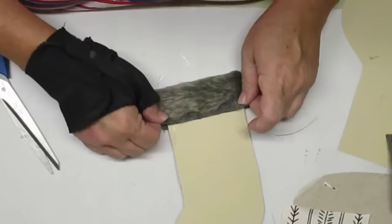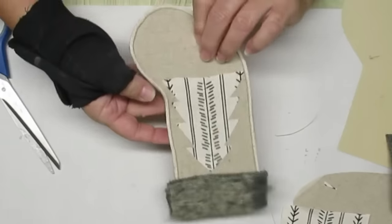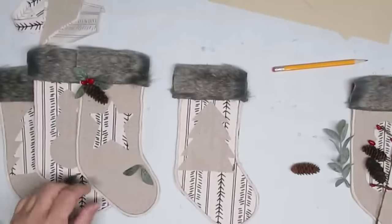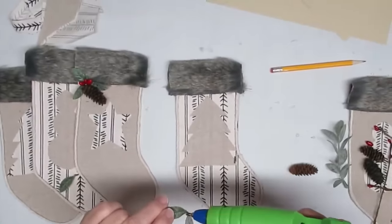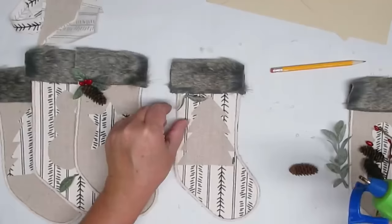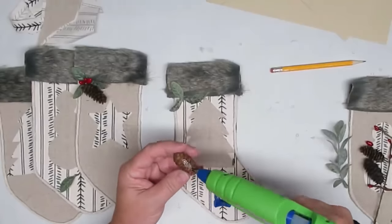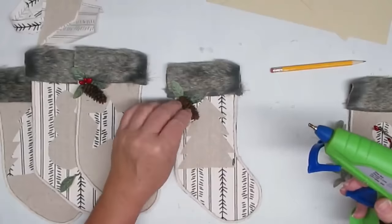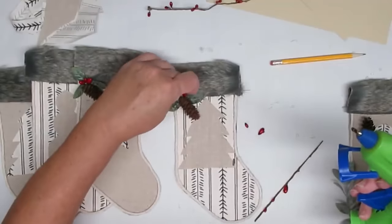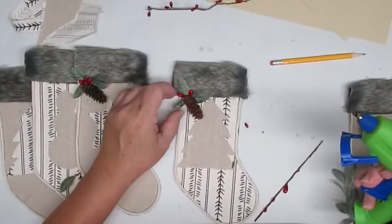I made five stockings altogether — three with the linen fabric first and the striped fabric as the design, and two with the striped fabric as the stocking and linen as the design. I also did two Christmas trees, two snowmen, and one star. Here's a look at all five; I just love how they turned out. Now I'm going to embellish them a little more — using some frosted boxwood that almost looks like lamb's ear, pretending they're holly leaves, adding one pine cone and three red pip berries.